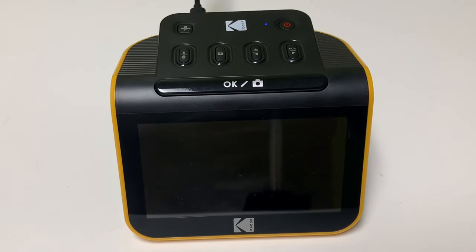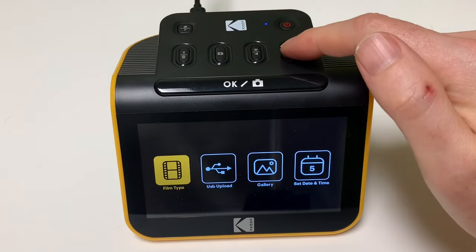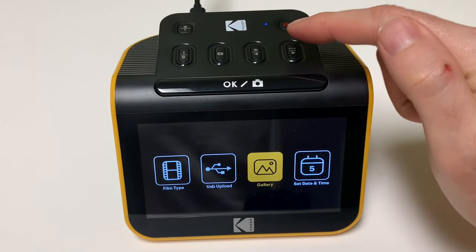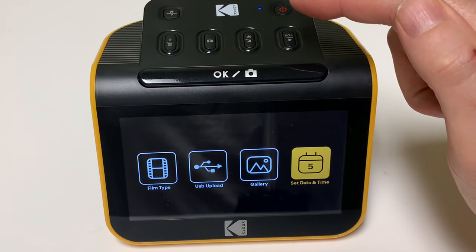Press the power button to turn on the scanner. You will see four options: film type, USB upload, gallery, and set date and time. We will check them all out in detail.